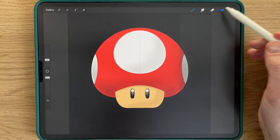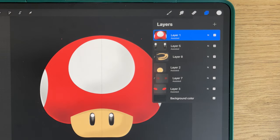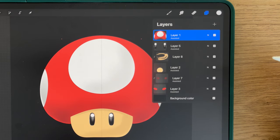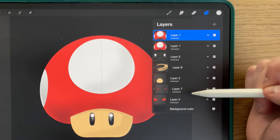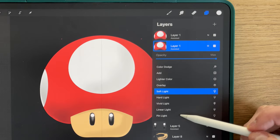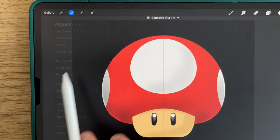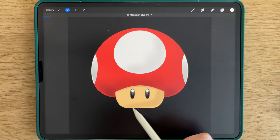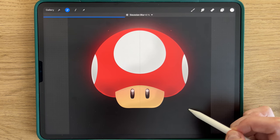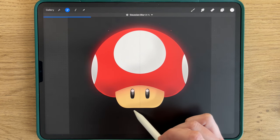If you're happy with your hat, you can then merge these three layers. We'll add a little bit of glow to this hat. To do that, you will click here, you will duplicate this layer, put it under, select Pin Light, and then in Adjustment select Gaussian Blur. You will slide a little bit, like that, and adjust around the glow that you want.